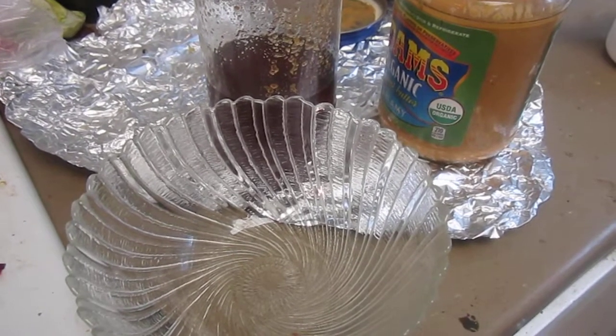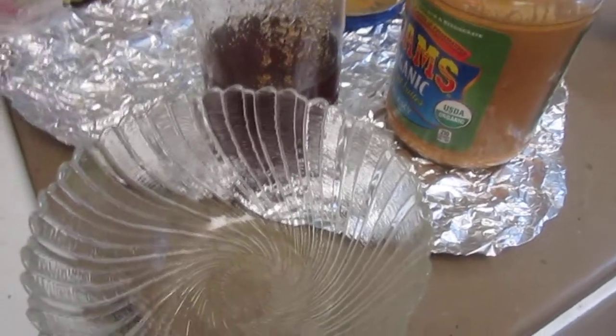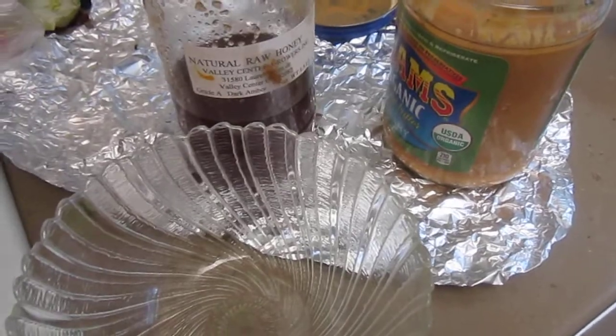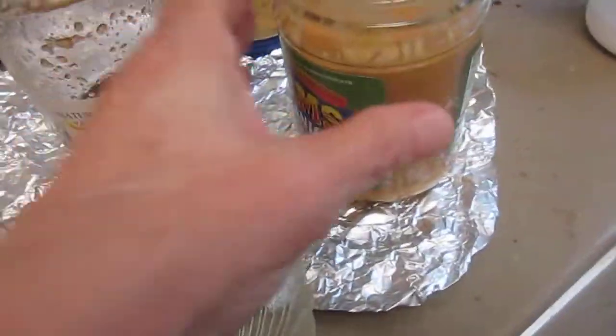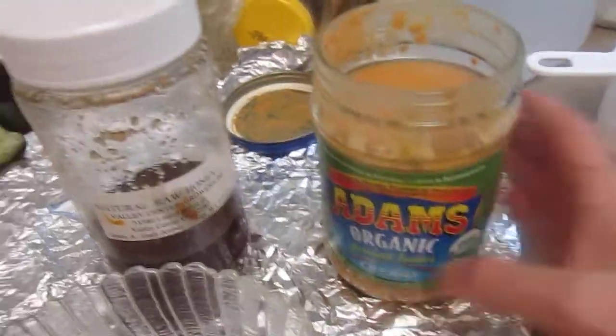Hi, this is Sharon at fitandfun.com. I just got back from running errands this afternoon, and I'm about to make peanut butter and raw honey. And because they're both runny — this is organic, creamy, and it's runny.